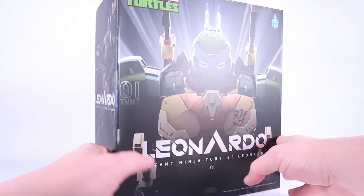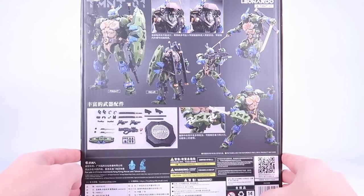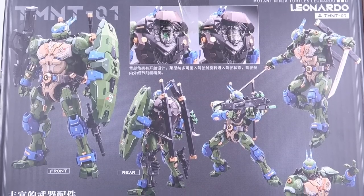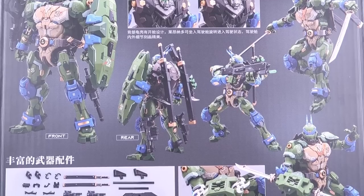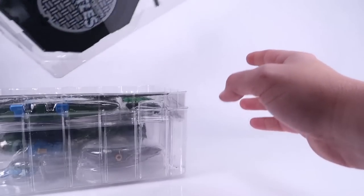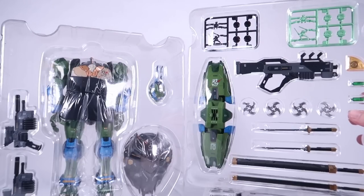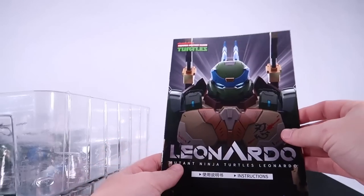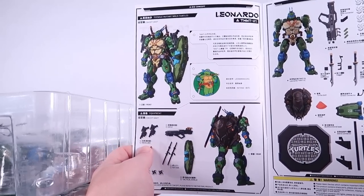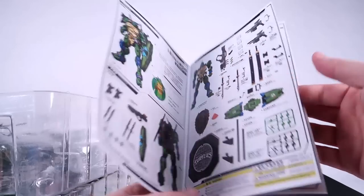On the front of the box there's a great close-up image of the mech. Rotating around to the back of the box you can see everything that comes with this — there's a lot of stuff crammed in, including great turnarounds of the mech suit. Opening up the box, there are multiple layers of plastic tray because there are so many accessories with this figure. There's also an included instruction sheet, which is very handy since there are lots of little parts.